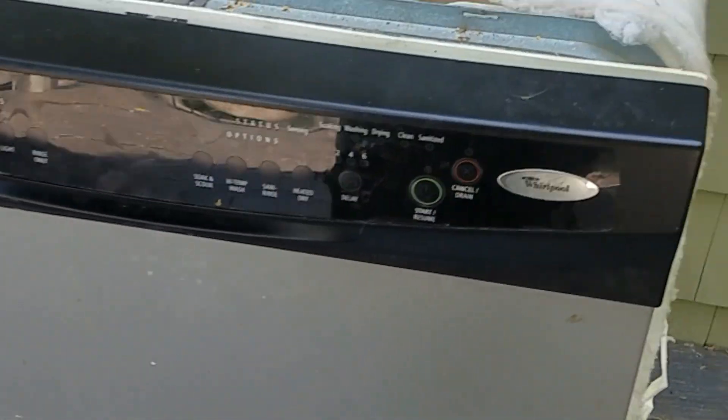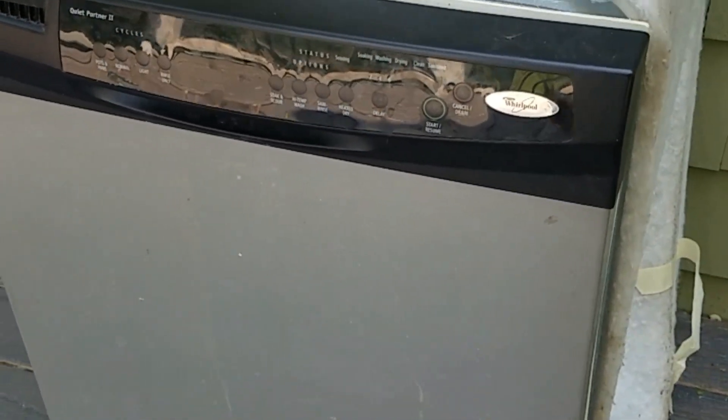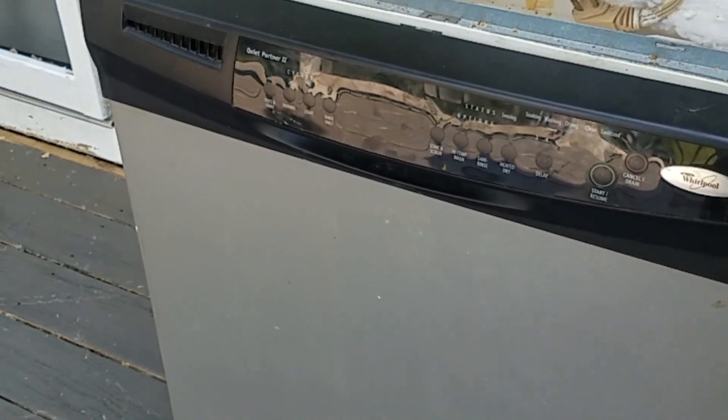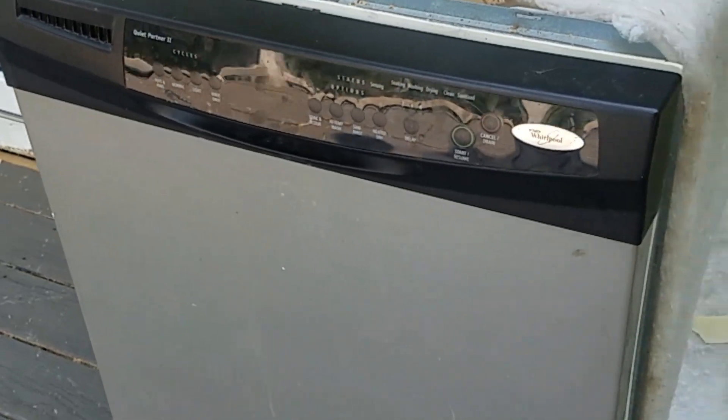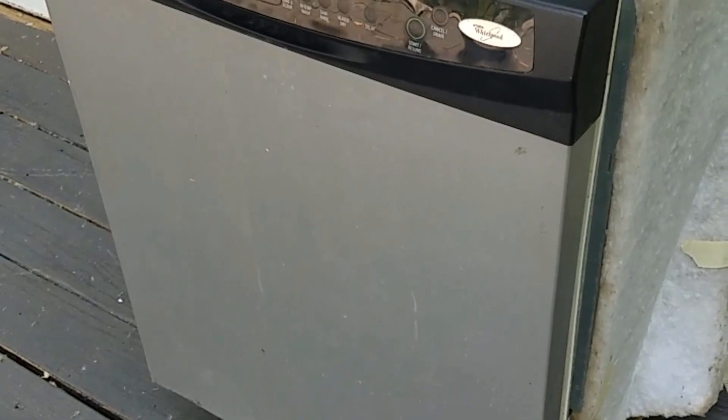The dishwasher gave us 15 years of great service but she's shot — the motor went on her, not the drain motor but the main drive motor. By the time I'd replace that, it's not worth it, even if I did it myself.